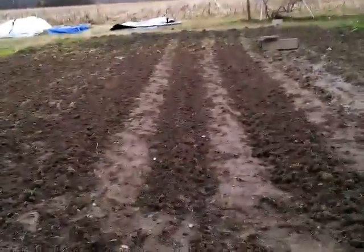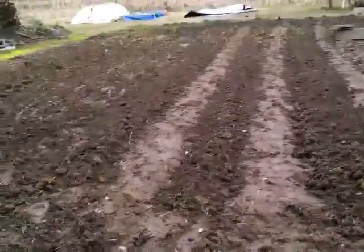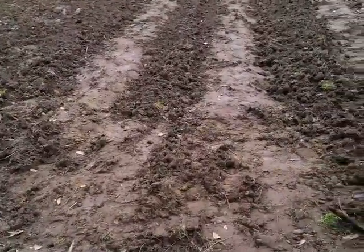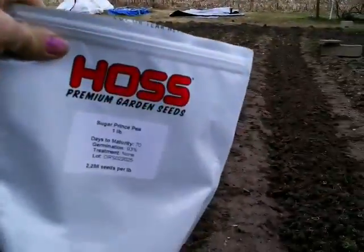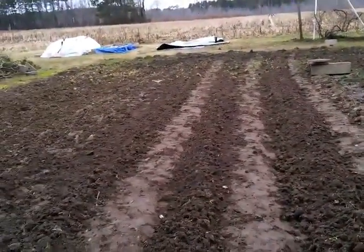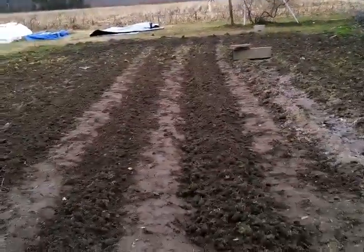I don't know how they're going to do in this garden because I've never planted peas here before, so this is a new experience. But I did plant the sugar snap peas. Yeah, so here they are — I planted three rows and I debated whether I wanted to put another row.